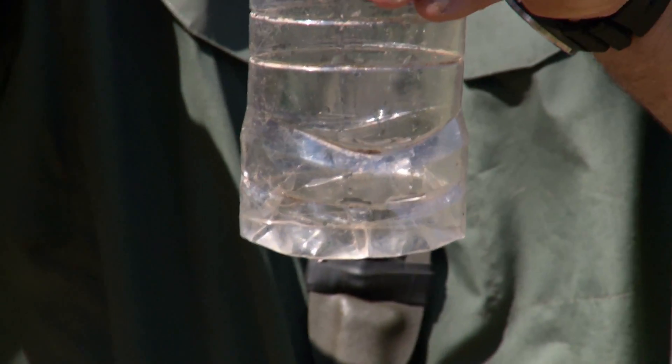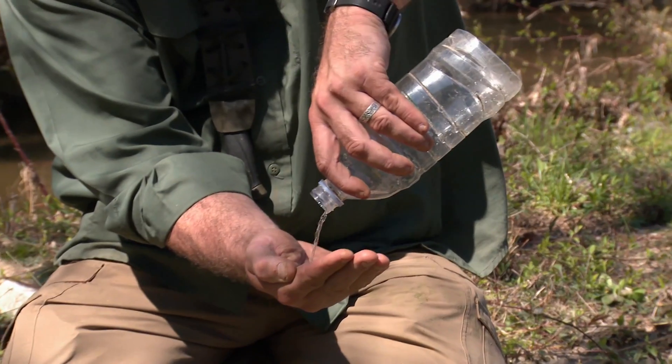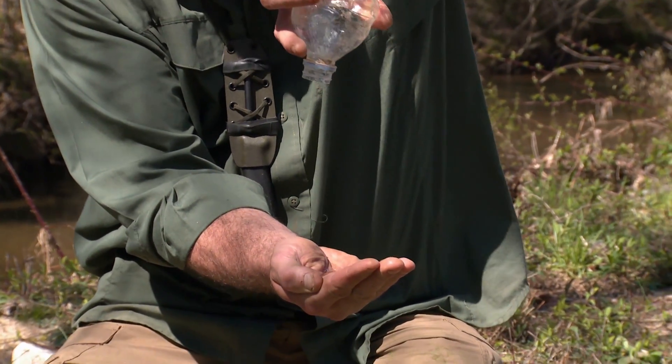To withdraw our water, we can take the cap off and now let it fill to one side, and as we tip it — look at that. Distilled water.